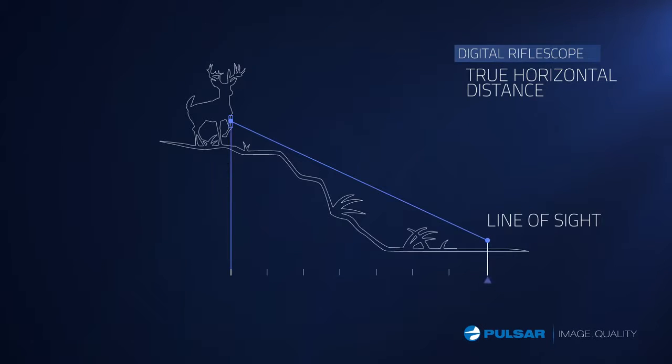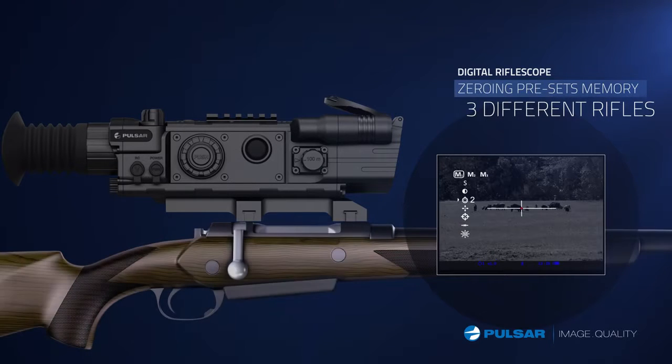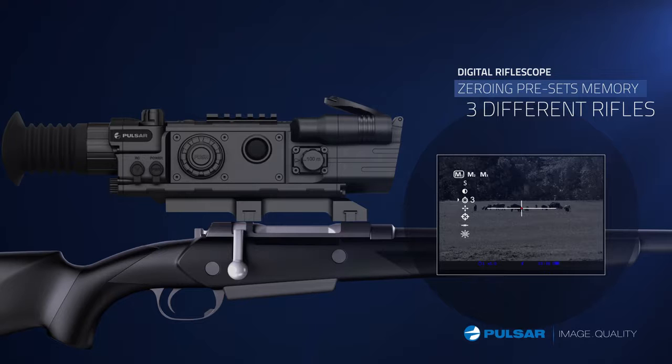Accuracy is achieved more easily at different elevations. And with the ability to customize the optics settings to three different rifles, the Digisight LRF makes it simple when changing weapons.